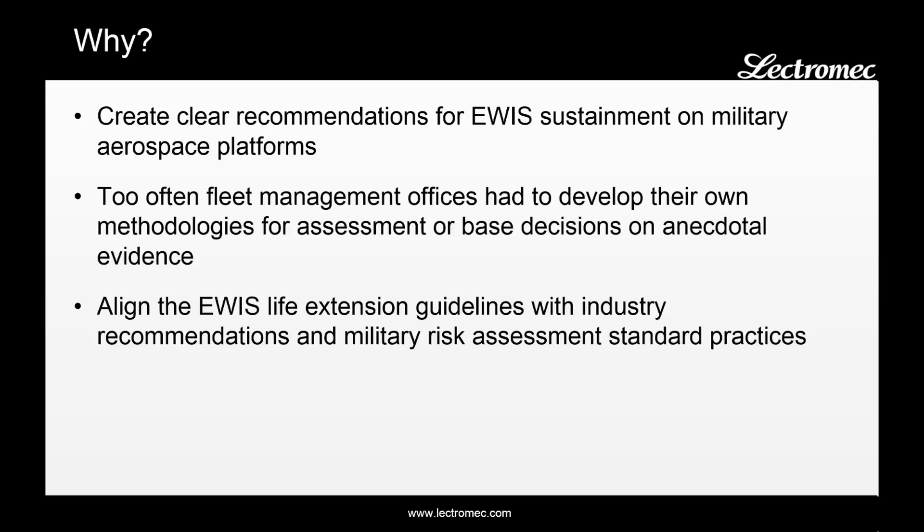A Class A event being the loss of an aircraft or life. The recommendations were therefore to not perform any sort of EWIS sustainment or evaluation activity. When the information was presented to the engineers at the Air Force Research Lab, they reviewed the results, and based on their experience with aircraft of this age and the installation type of the wires on this aircraft, they recommended at least some level of EWIS evaluation be performed.